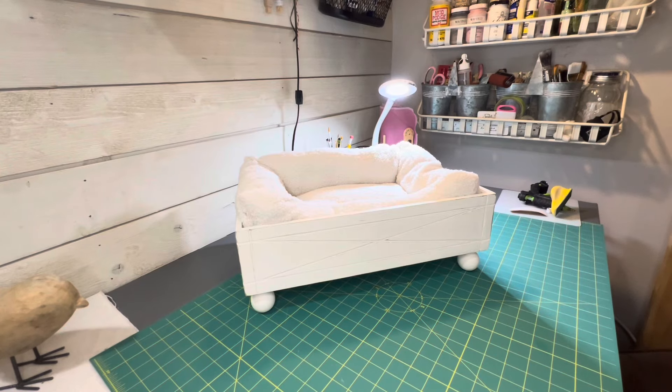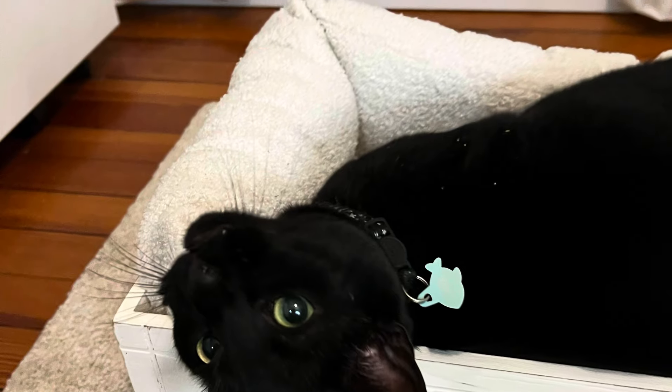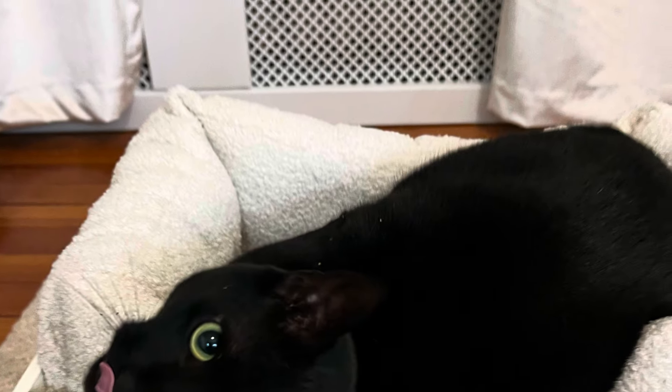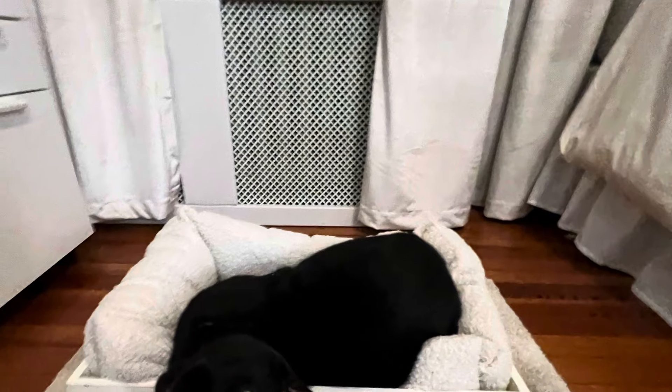Well guys, thank you so much for stopping by. I hope you enjoyed how I upcycled this gift box. I think I'm going to recreate a few more but a little bit larger with some wood I have laying around — I think this will be a great craft show seller. Until then, if you can hit that like button and if you haven't already, please hit that subscribe button. Until next time, my friends — ciao!